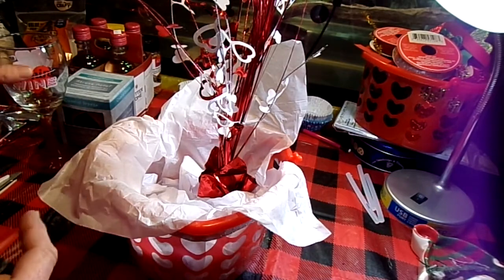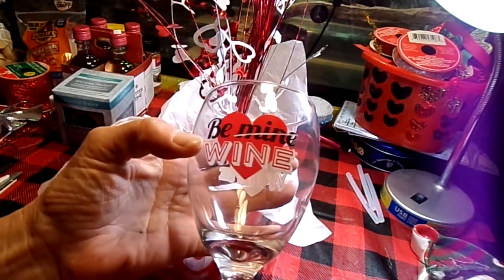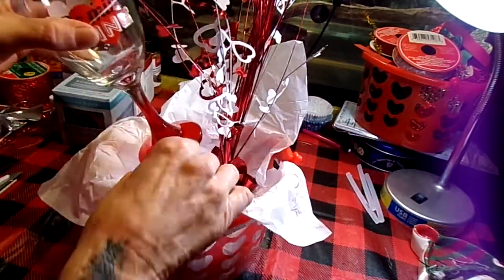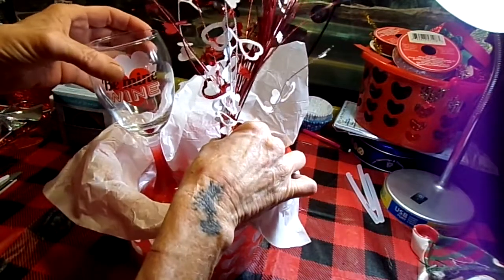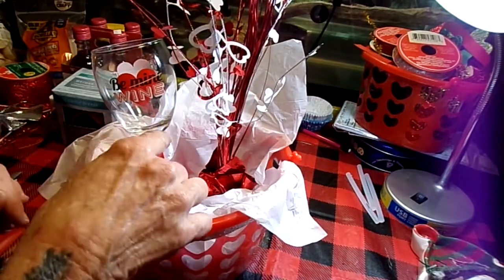I also got from the Dollar Tree this glass — it's cute. It says 'Be Mine,' and it's lined through and it says 'Wine.' I like that. So I'm going to tuck that down, kind of at an angle, because I'm going to be filling that with some candy and stuff.